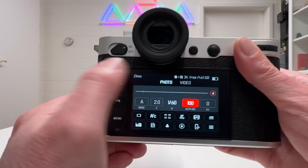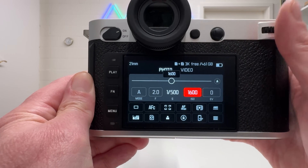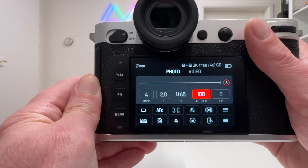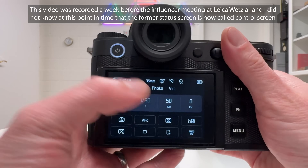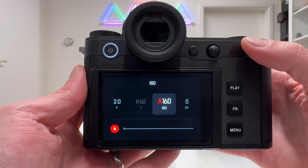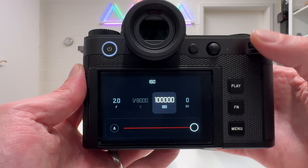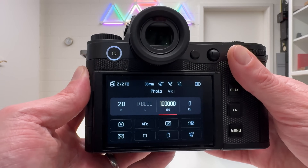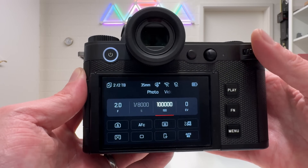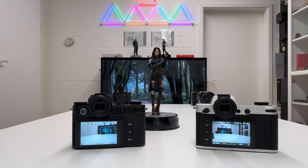The ISO range has also been extended on the SL3. In the menu, you can start from ISO 50 — the same as the SL2 — but the upper limit has increased from 50,000 on the SL2 to 100,000 on the SL3. Whether ISO 100,000 is truly meaningful in practice is debatable, but it's better to have it than not.